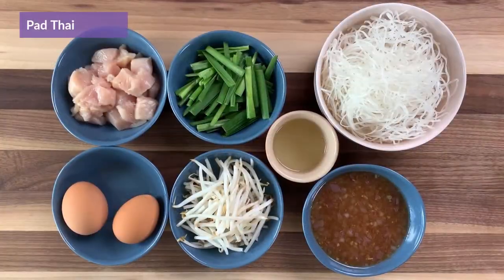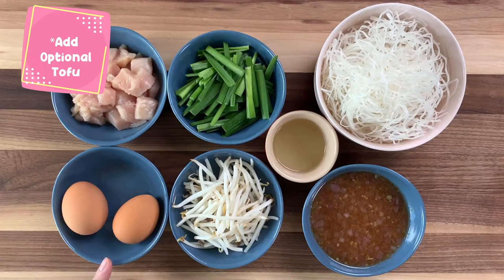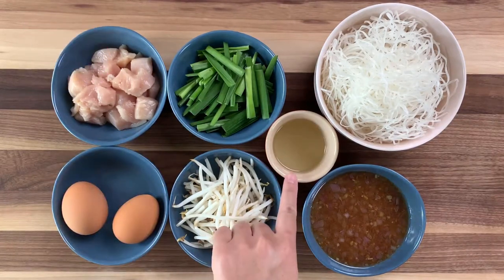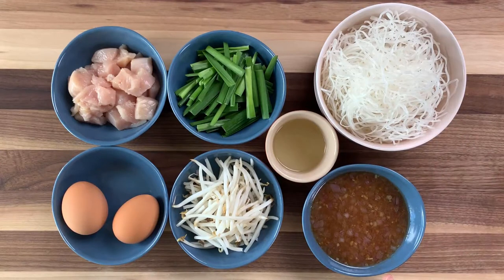To make Pad Thai, you can use any choice of meat. Today I'm going to use chicken. You also need 2 eggs, chives, bean sprouts, 1 tablespoon of vegetable oil, and rice noodles — I use about 5 ounces of rice noodles. And the main ingredient is our homemade Pad Thai sauce that we just made.